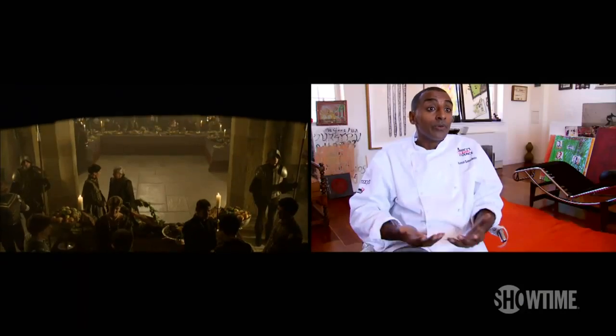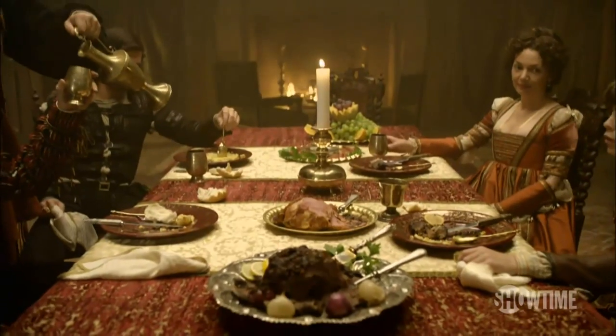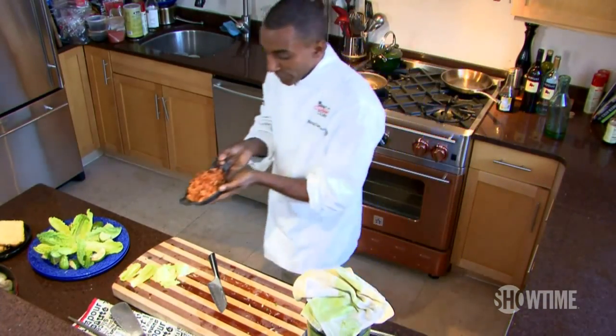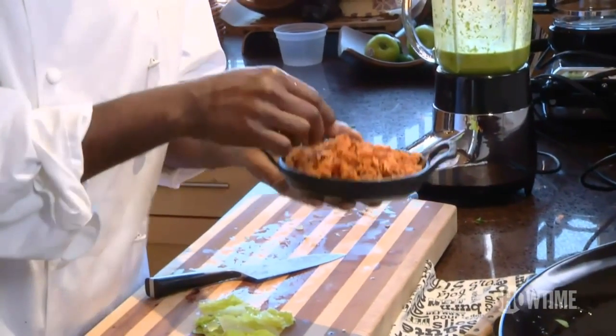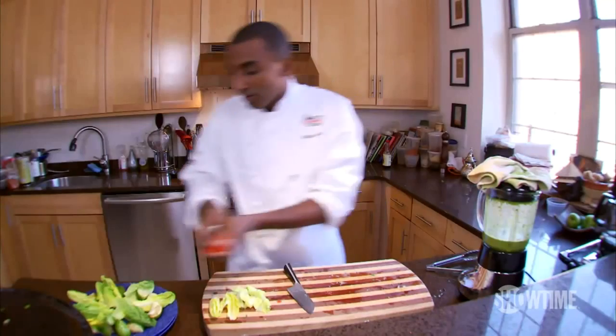I don't know anything else that can sort of explain your journey, your family's journey, more than food. It's how we keep our identities. It describes who you are, even more than a language. Cannot really cook Spanish-inspired food, or Italian-inspired food, without having a little bit of rice in. A little bit of rice that I cooked with some tomatoes — for flavor, yes, but also for garnish.